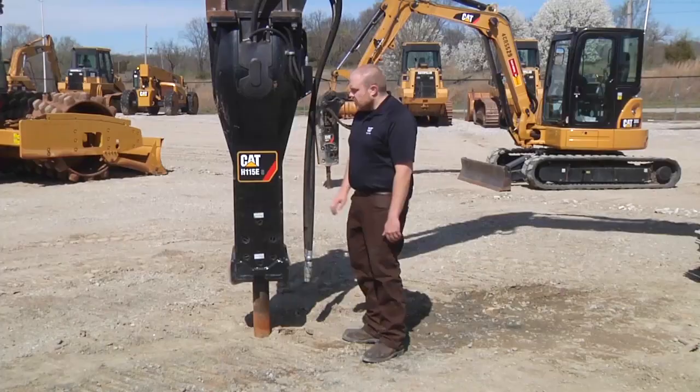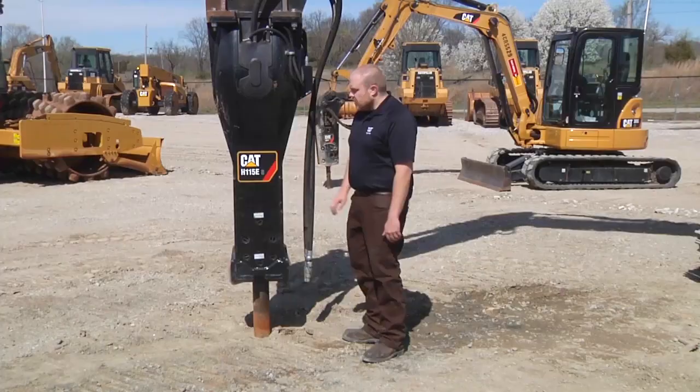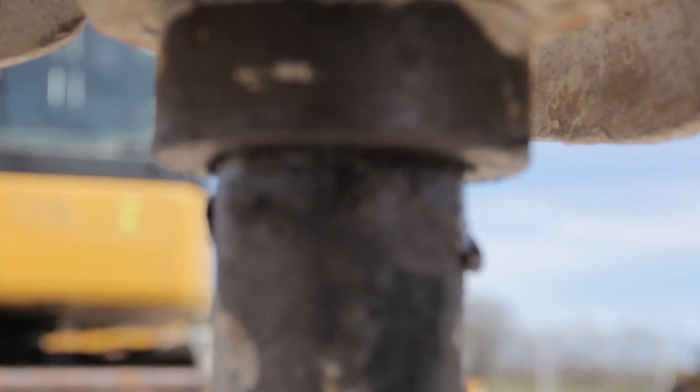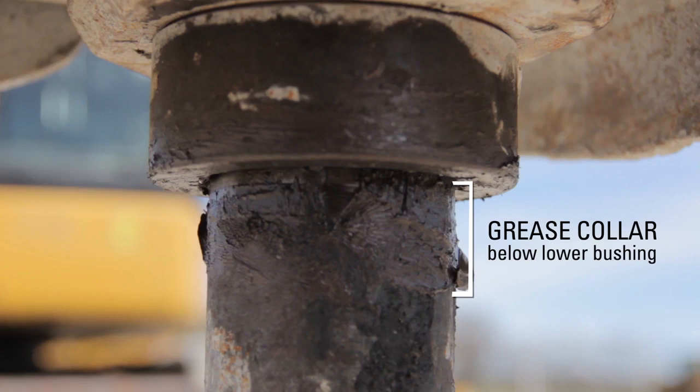You always want to make sure that you verify there's enough grease below the lower bushing. So no matter what type of greasing system you use, it's very important to verify that the grease collar is always visible below the lower bushing. This tells you that no matter what system you're using, you're getting enough grease to the lower bushing and into the tool.